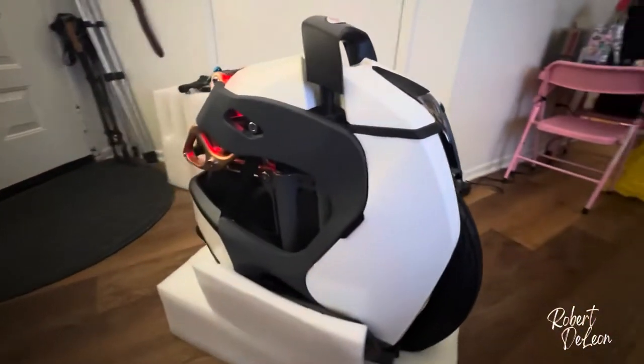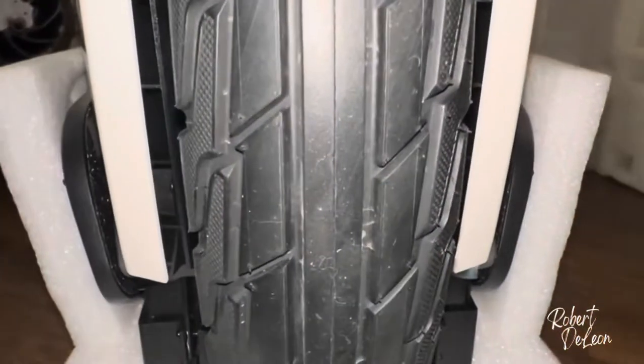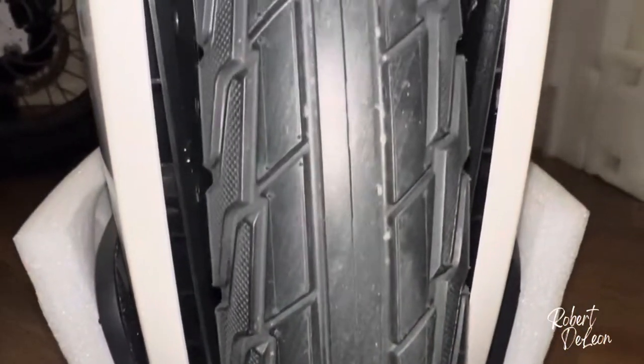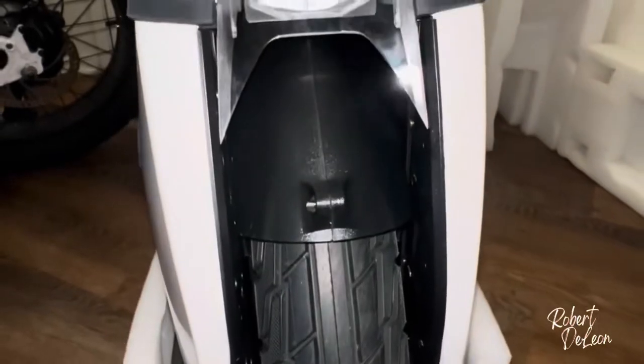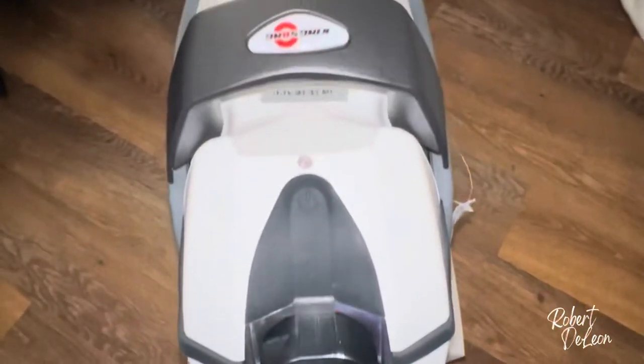The Kingsong S18 comes with an 18-inch wheel, 3 inches wide — a nice tire, mostly made for road use, though those can be changed later. It has a headlight: very bright, adjustable, automatic — it turns on and off depending on your needs and conditions.